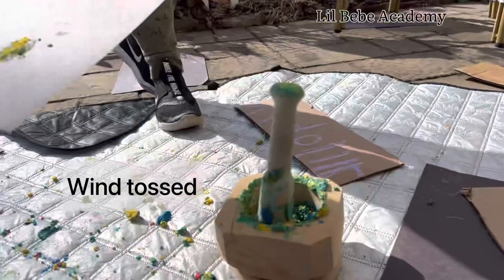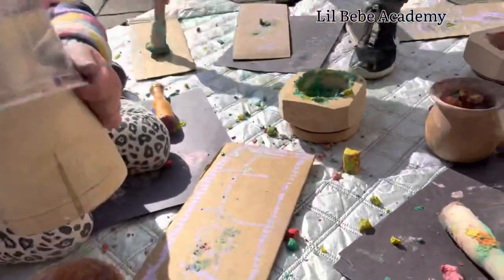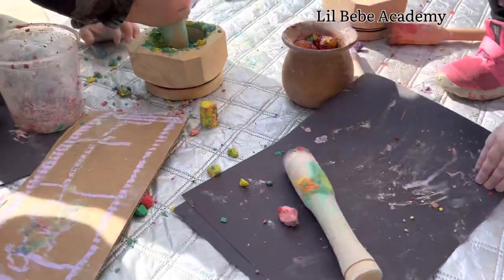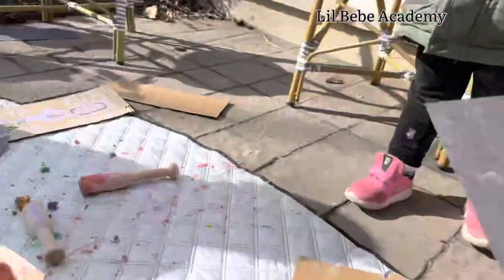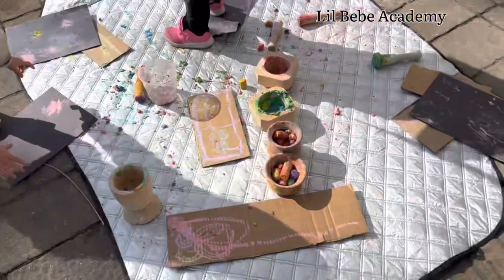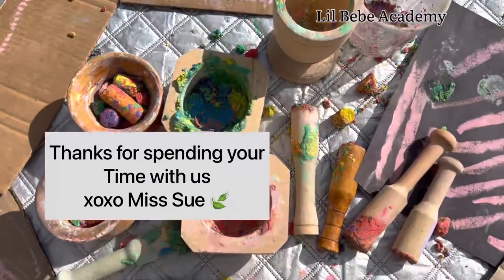Oh my goodness. Did you get it? Yeah, I got it. That's so funny! Okay, fly — whoa! And a big joke. Good job. Not going. Good job.